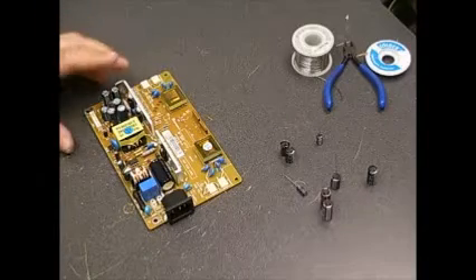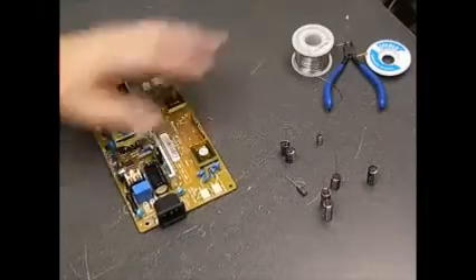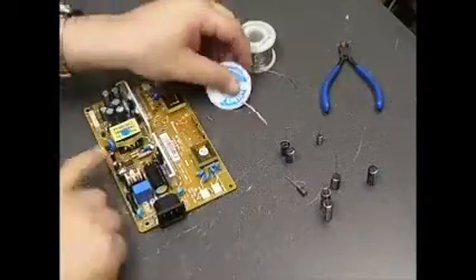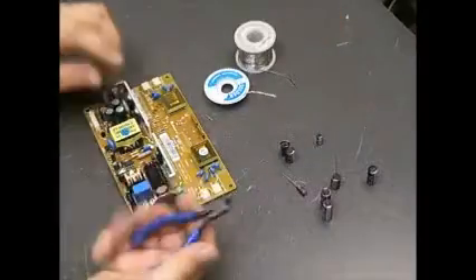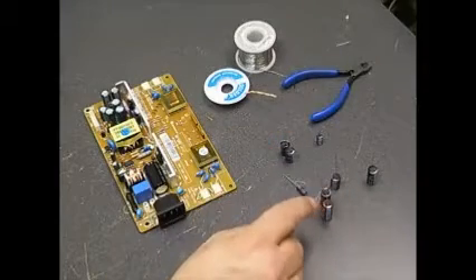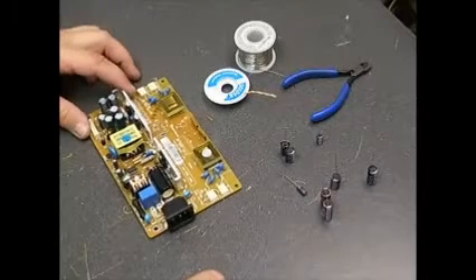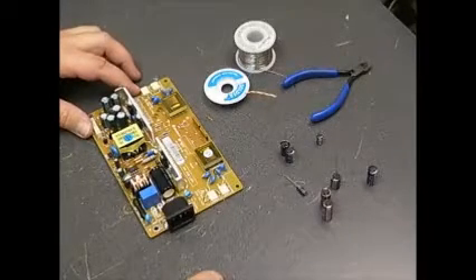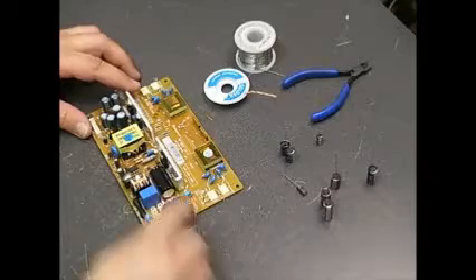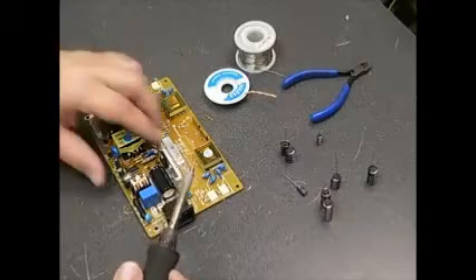Alright, now we're ready to do that repair on the power supply board out of that LG monitor. You're going to need the power supply board, solder wick to remove the old solder so we can remove the capacitors, diagonal cutters to cut off the leads of the new capacitors, the replacement capacitors — available as a full kit on our website at www.ccl-la.com, or there's a link below the video — and a good 30-watt soldering iron.